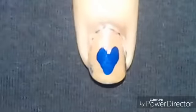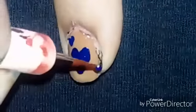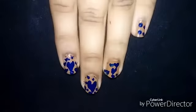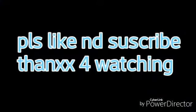Then I'm going to use the thinner side of the dotting tool to make small 3D hearts, like this, as you can see here. And this nail art is done! If you want, you can use a base color. Please like and subscribe — thanks for watching, guys!